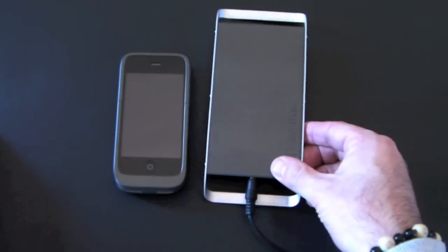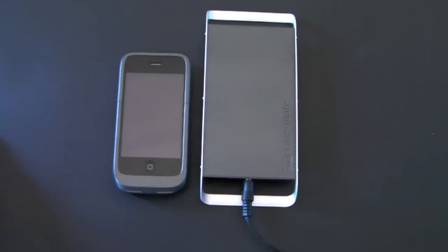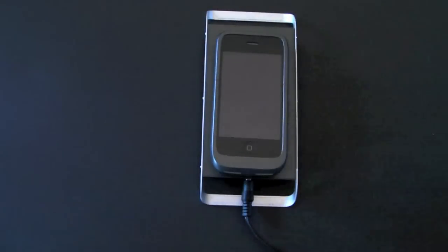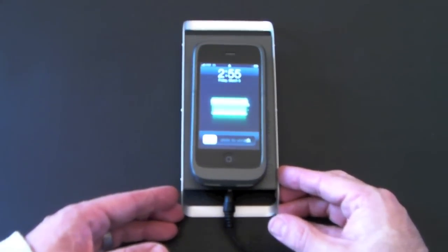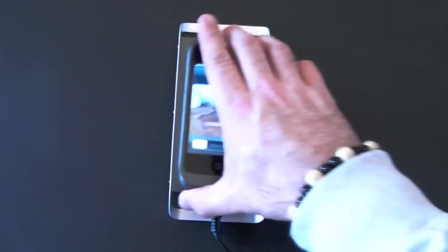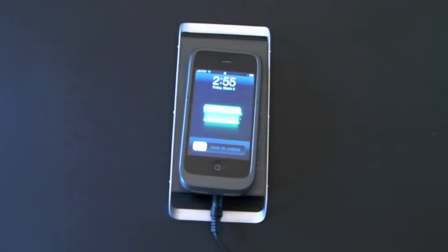Once you place it down, you orient it with the charging cord at the bottom, and then simply take the phone and place it down. You do have to find kind of a sweet spot — there's a little magnet in there that draws the phone to the pad. Once you get it lined up, you'll see that charging takes place almost right away. It does take a few seconds to initiate, but once you know where that sweet spot is, it's really easy to find every time. You just place it back down and in a second or two it starts charging.